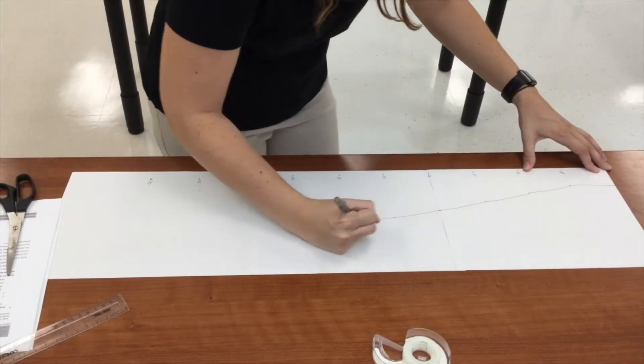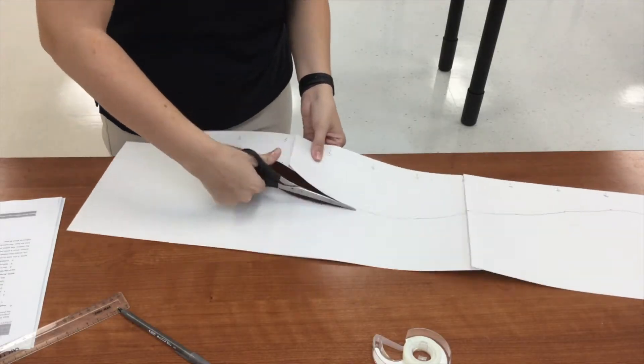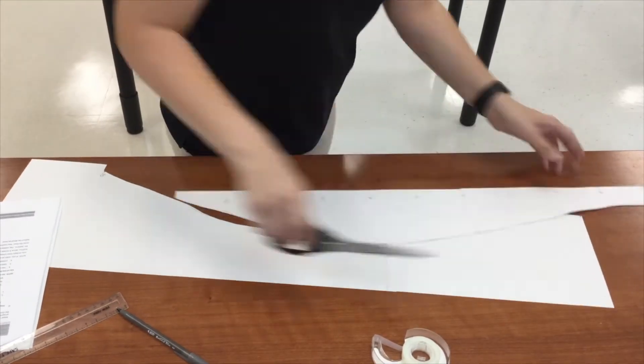If you want to grade them on their measurements, you can have them cut it out and then lay it on top of your template and see if it fits.